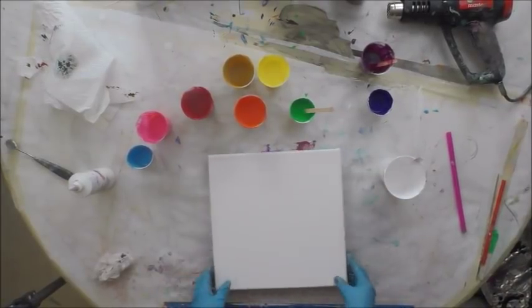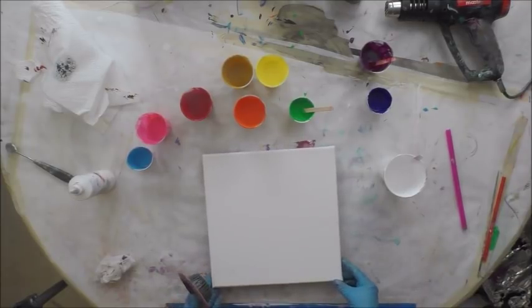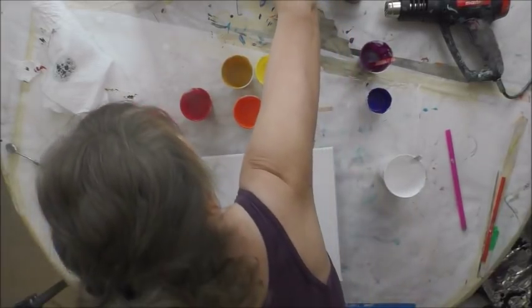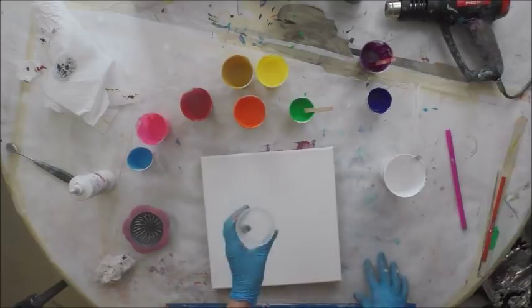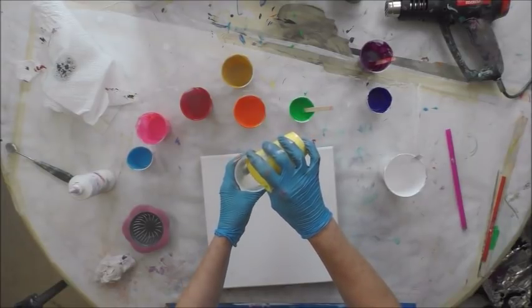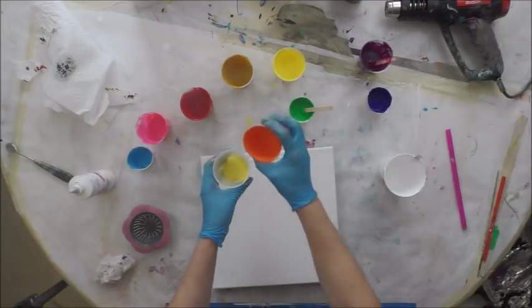Hey there. I'm going to do a quick sink strainer pour. I did that Fiesta flower live the other day and had so much fun with it. I've got these great colors, so I thought why not just go ahead and do a pour. I'm not going to do it from a glass jug, just from a cup. I'm going to pour in colors — they're all mixed one-to-one with Floetrol Easy Flow.